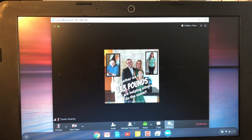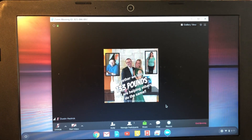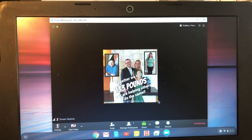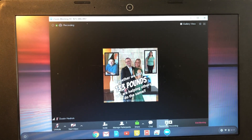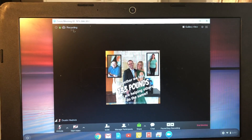When you're done, it doesn't give you a local option to save like Mac or even PC devices do. But it is being recorded, so as long as you click Record right here and it's not paused, you can see right here it's recording in the cloud.